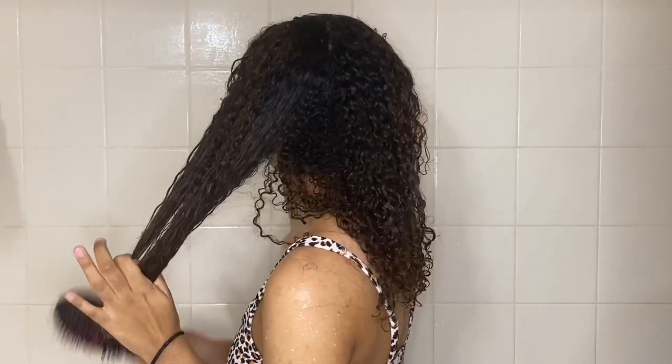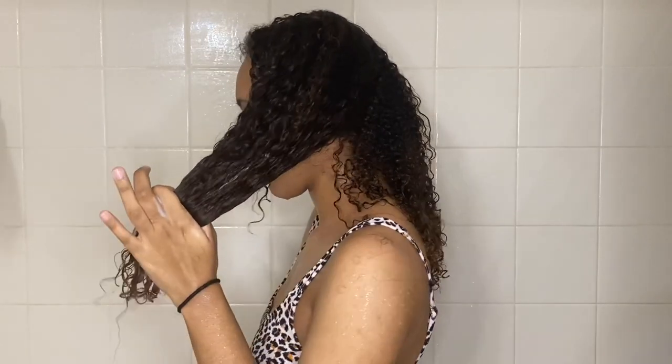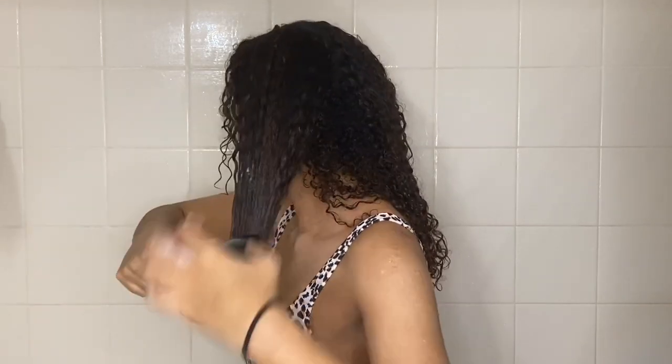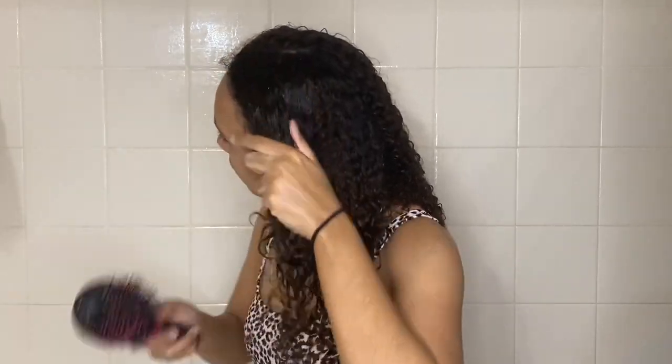After letting that sit for about five to ten minutes while I was in the shower, I am now just detangling my hair starting at the bottom and working my way up. I find it a lot easier to detangle my hair in the shower than when I get out, so I'm just doing that now.